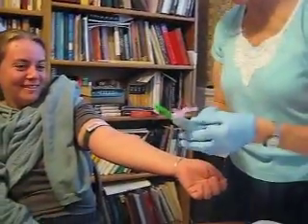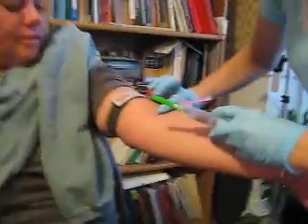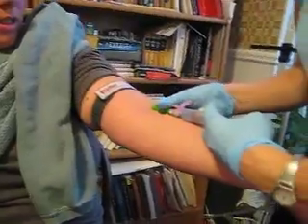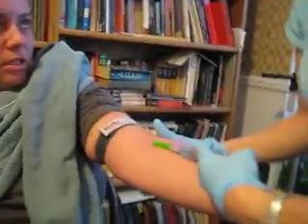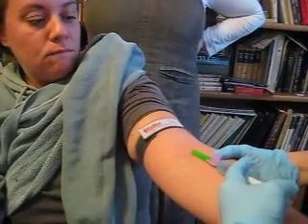I would have taken this off, but I'm not going to just so I don't poke her accidentally. Find that vein again. I'm going to go in and just rest the bevel on the skin for a couple of seconds so that she gets used to the touch — she's not proceeding, it's not a shock.